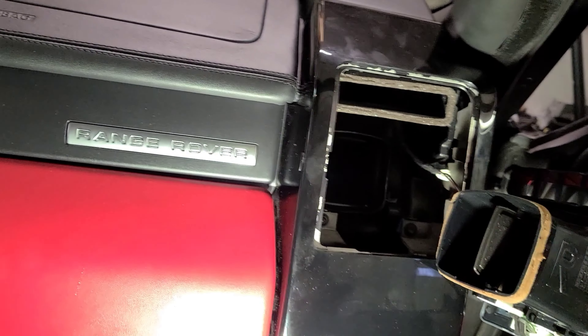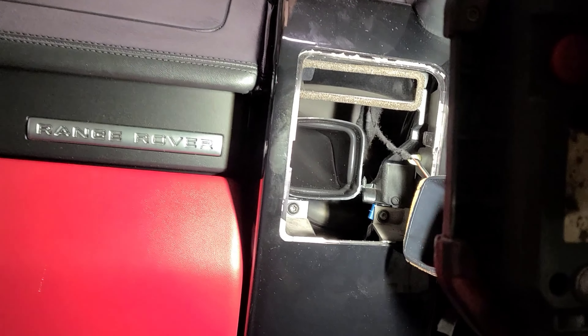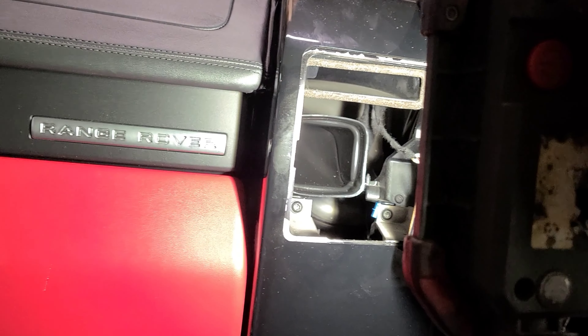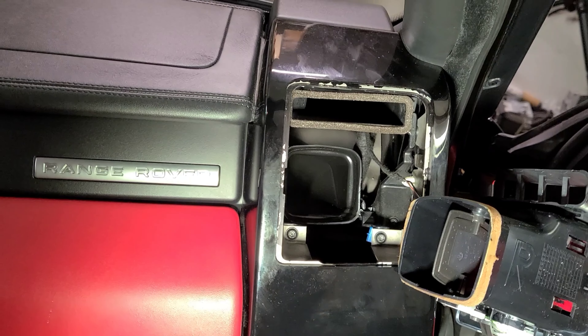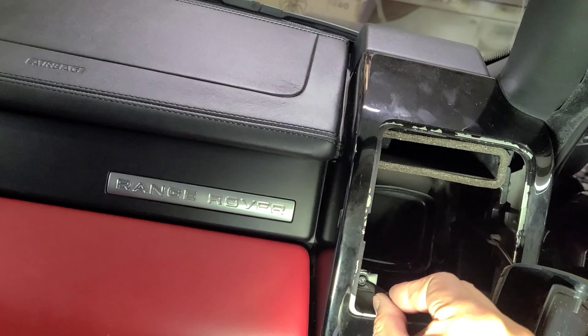Once you take the vent out, there are two screws there at the bottom. Those are number 25 Torx. So you take them out - two of them there. Then you take this side panel out, and there's one more screw here.